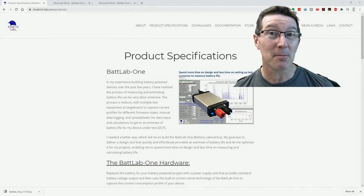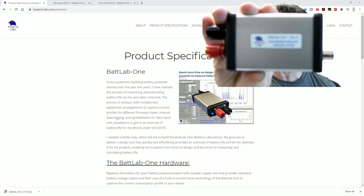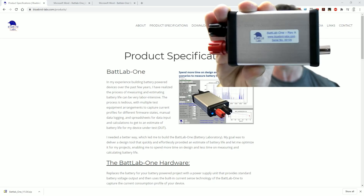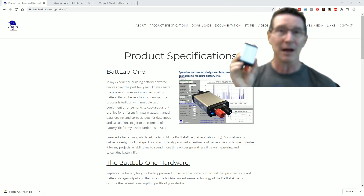Today we're going to take a look at the Batlab 1. Here it is — it's a battery profiling tool which was sent in by the designer Doug. I thought I'd do a separate video because these things are rather interesting.